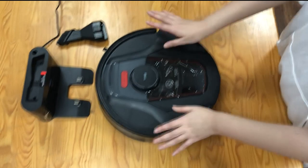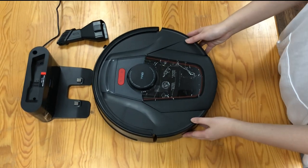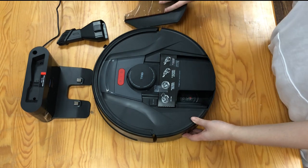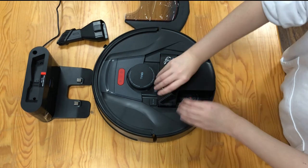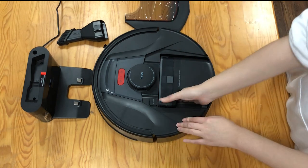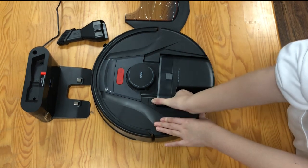That's it. And then, just check the handheld vacuum cleaner. Push the button and take it out.